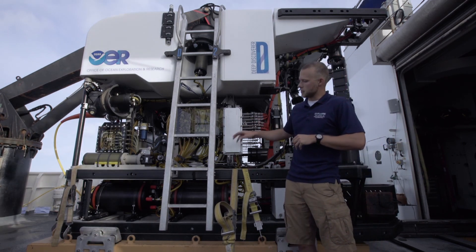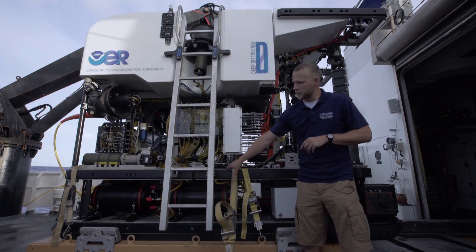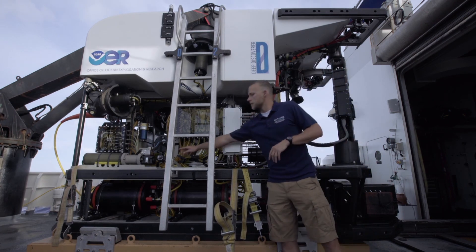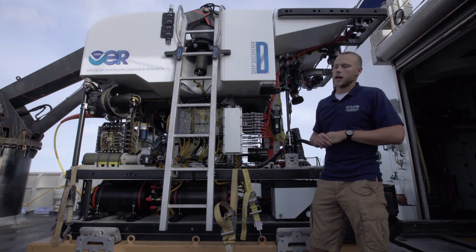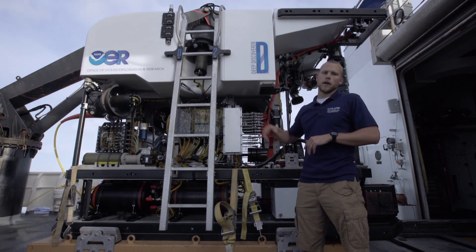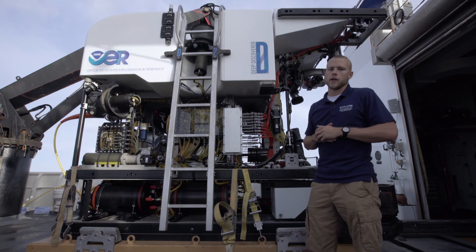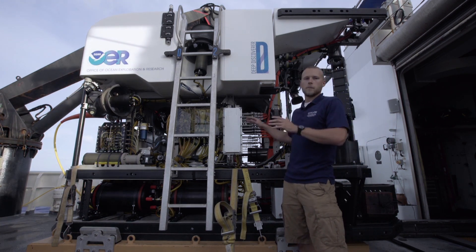Also on this side, you can see two of the four motor controller bottles — the black cylinders on the bottom — as well as this starboard rail cam, which helps provide situational awareness on the starboard side. And in the middle here is our removable ladder, which we put on to get to the lifting bale and the pull pin on the top of D2, but we remove it for dives. So that covers all the basic systems on D2. Thanks.